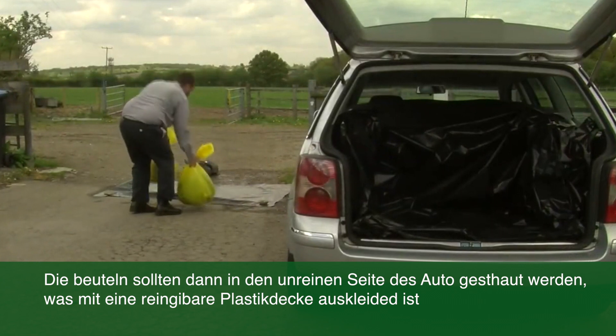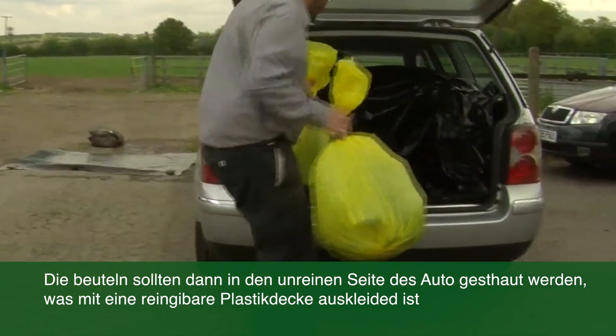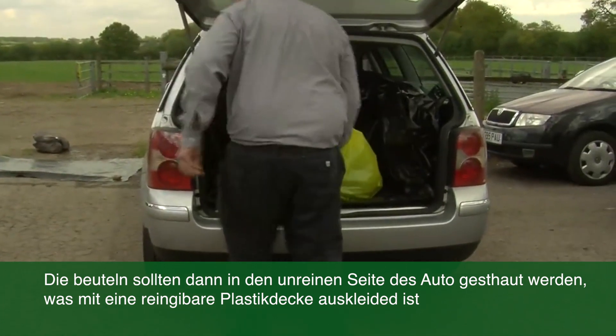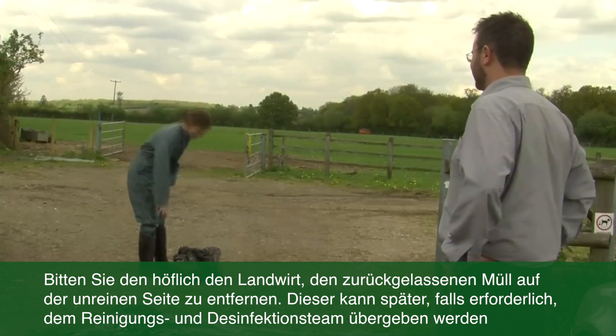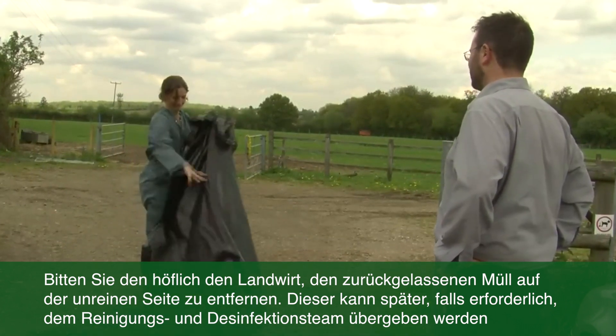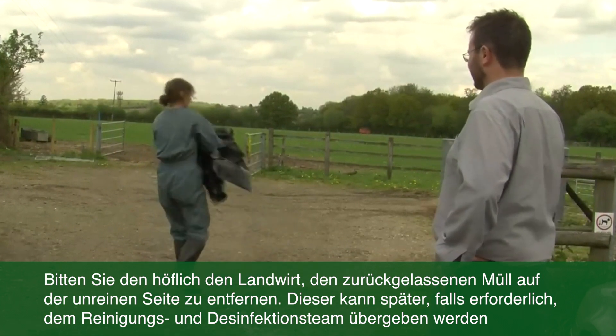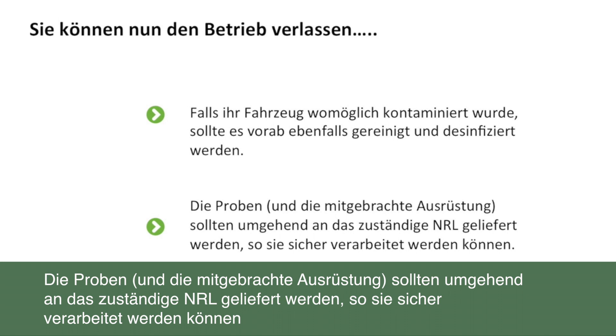I can then proceed to put my shoes on. If I brought my own buckets with me to the farm, these also need to be disinfected and double bagged before being put into the car. If the farmer has provided these buckets, they must remain on the dirty side of the disinfection point. I then put these bags into the boot of the car, which I have designated as my dirty area, which is lined with plastic so it can be cleaned. I then ask the farmer politely to take the rubbish left on the dirty side of the disinfection point so that it can be processed by the cleaning and disinfection team if necessary. You can now leave the farm. You should immediately take all your samples and equipment to a designated location where they can be processed.